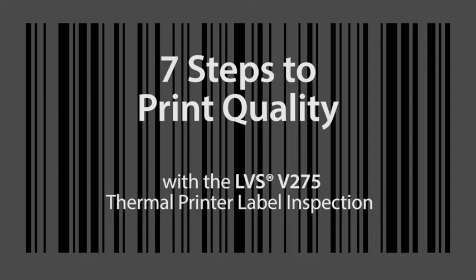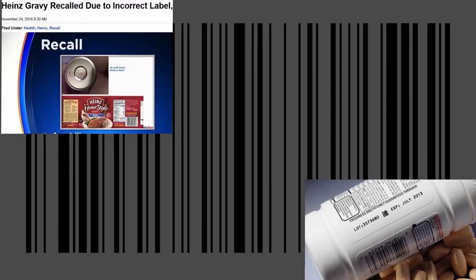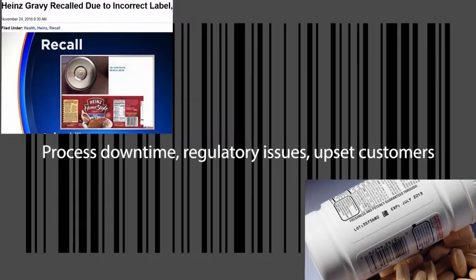When it comes to label quality, a lot is at stake. In addition to fines and rejected shipments, manufacturers take on the costs and other negative impacts resulting from process downtime, regulatory issues, and upset customers.